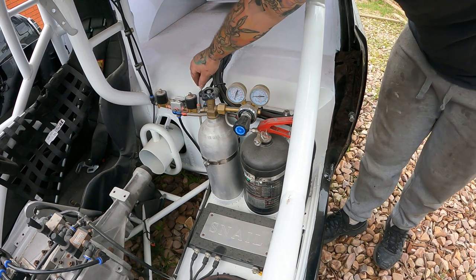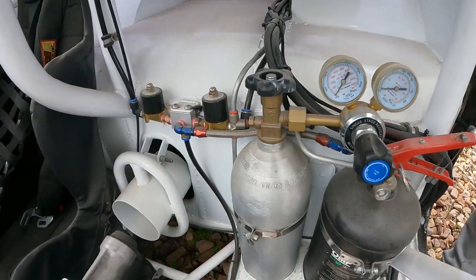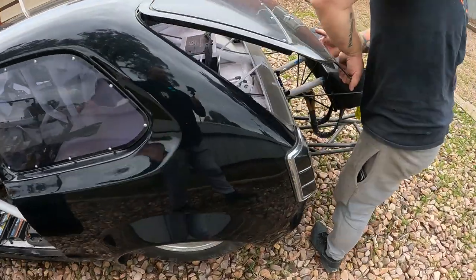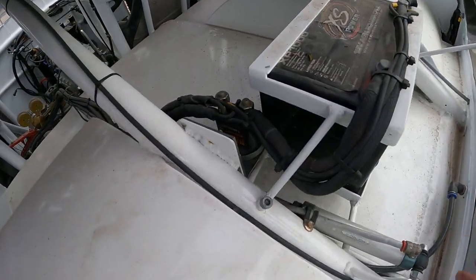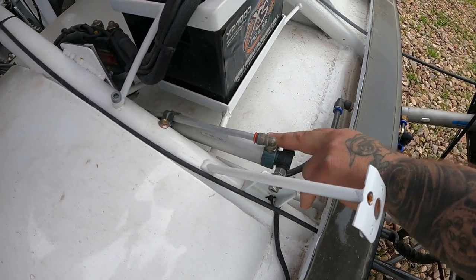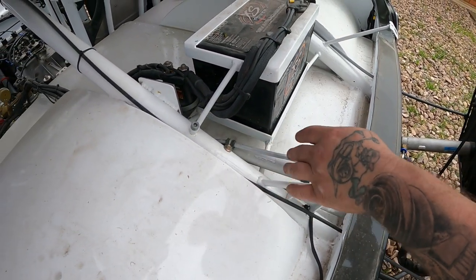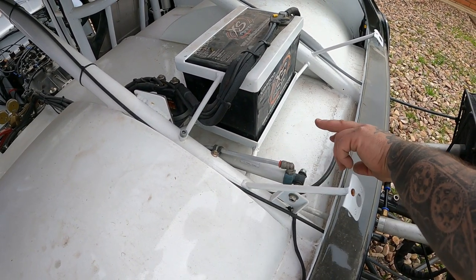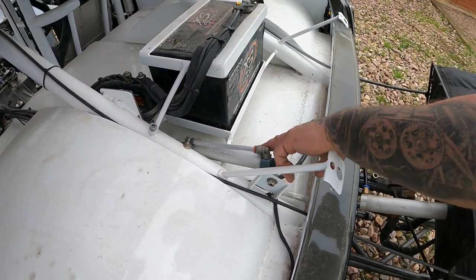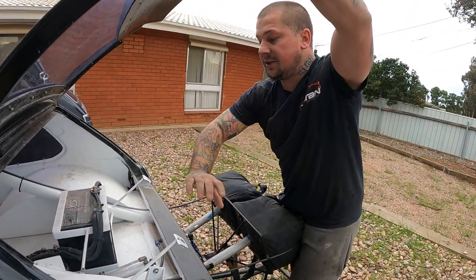What it also does — I've got a line running back as well. I've teed it and it runs right to the back. There's another actuator back here, and this one is not controlled by air — this actuator is controlled by the fire. So as soon as the bottle lets off, it then disengages the battery — shuts off the battery from the battery cutoff.